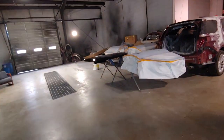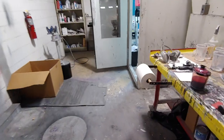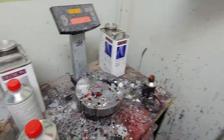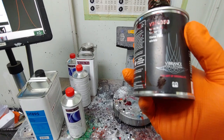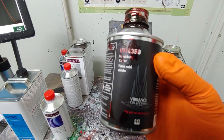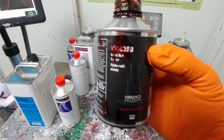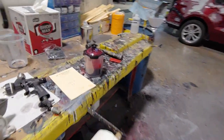We got all the base laid down, so let me show you what products I'm using — and it's just me at the shop today. We got our clear mixed, and there is another formula you can use, but I prefer to use the Vibrance 4350. You put this in the clear, it gives it a tint, and in my opinion it looks a lot better. It gives more richness to the candy. This is the best way to go.